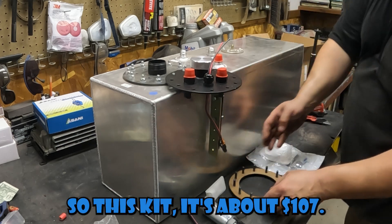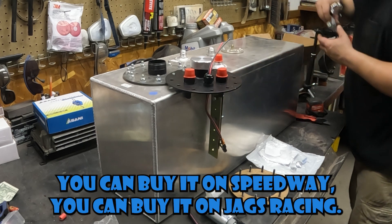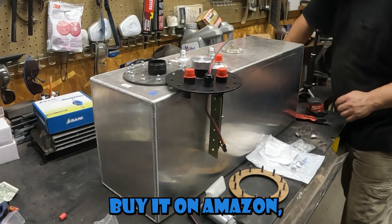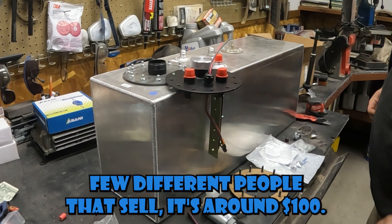This kit is about $107. You can buy it on Speedway, JEGS Racing, or Amazon — a few different places that sell it — and it's around $100.